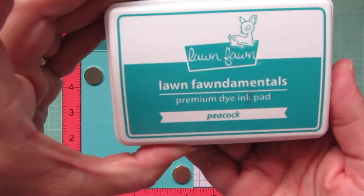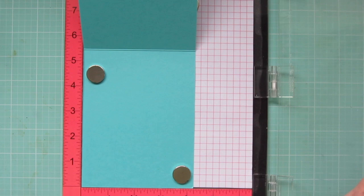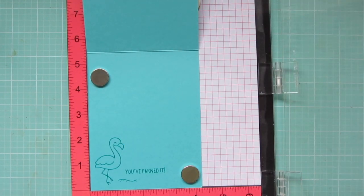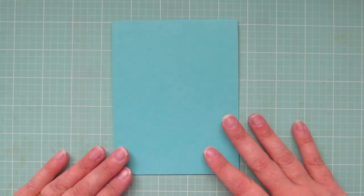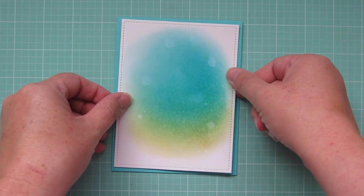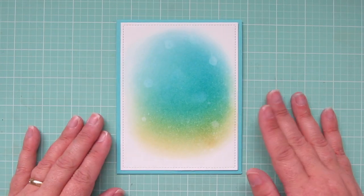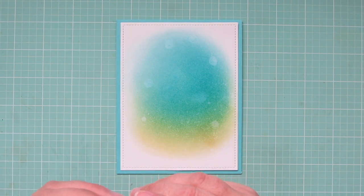While I have my MISTI out I'm also going to stamp on the inside of my card. I'm using Lawn Fawn's Peacock ink to stamp down the other flamingo from Flamingo Together, and the sentiment and sand are from On The Beach. I trimmed down my focal panel with the Lawn Fawn Outside In Stitch Rectangle Stackables — that takes off about an eighth of an inch on all four sides so you get that nice border with your cardstock showing through. This is a standard size card, four and a quarter by five and a half.